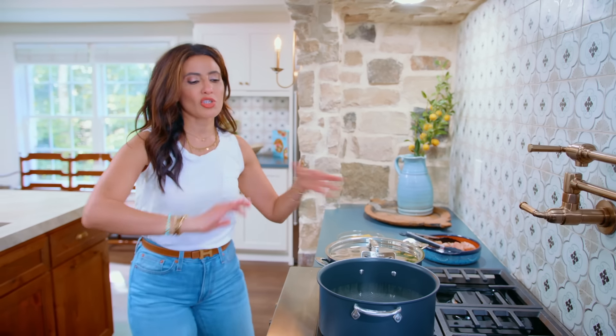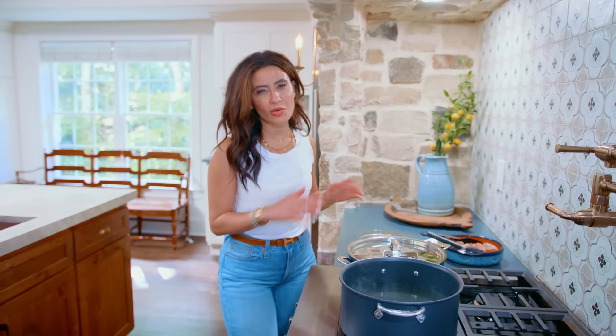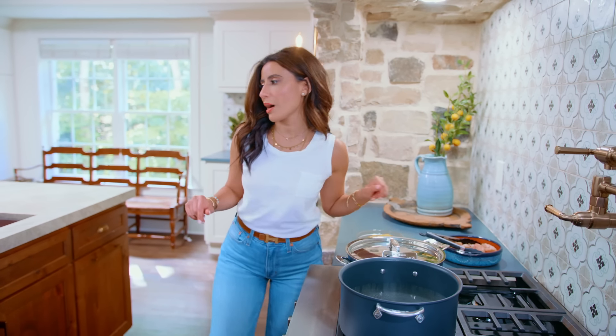Ideally, you wanna do this whole thing at the same time in about 15-ish minutes or so. It's a very easy weeknight dinner, which is what I love about it.